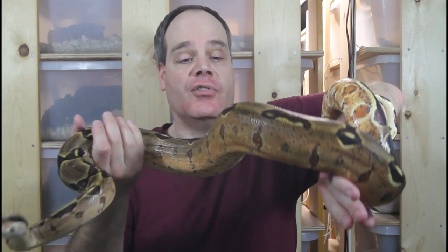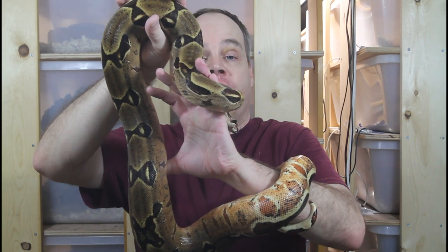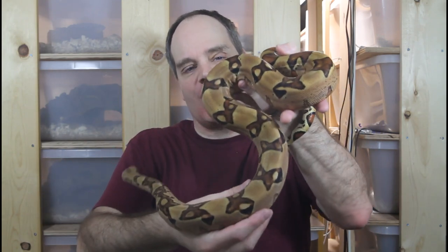The jungle Moran is one of my favorite combos — the jungle and the Moran gene really work well together. This is a 2017 female so she'll probably be ready to pair up next year, maybe having some babies in 2022. Moran is another gene that gets better with age, and her color saturation has just gotten more and more intense as she's gotten bigger.